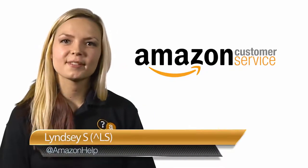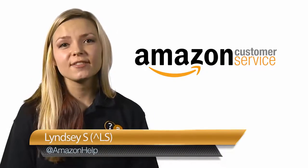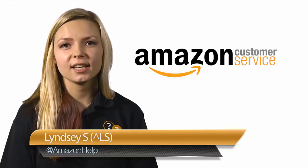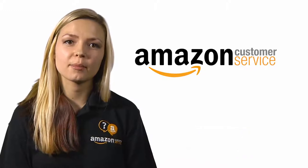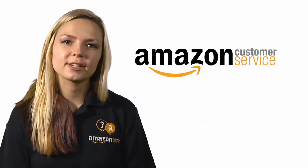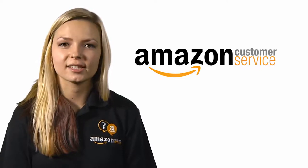Hey there, this is Lindsay from Amazon's social media team. Did you receive an Amazon gift card this holiday season and have some questions about how it works? Perhaps you already have a gift card on your account but aren't quite sure how to check the balance. Well, you're in luck. Amazon has special resources built specifically to answer these types of questions.